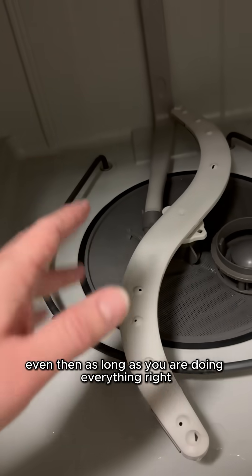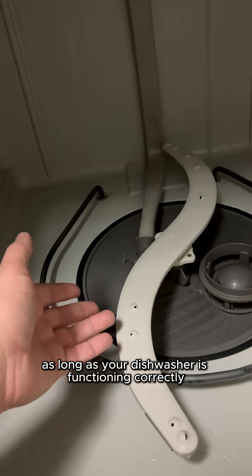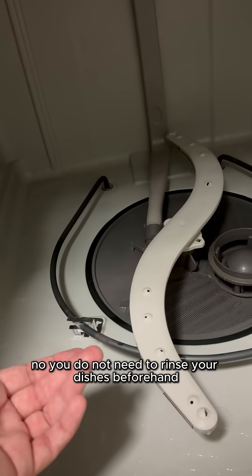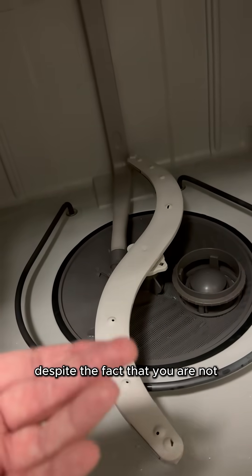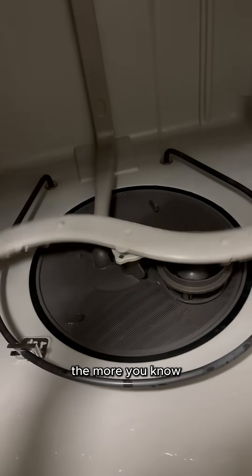Even then, as long as you are doing everything right and your dishwasher is functioning correctly, no, you do not need to rinse your dishes beforehand. And yes, your dishwasher can look clean despite the fact that you are not pre-rinsing your dishes. The more you know.